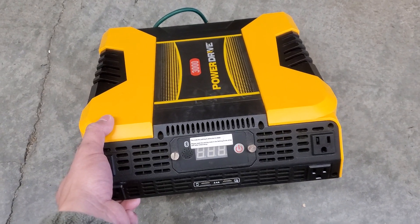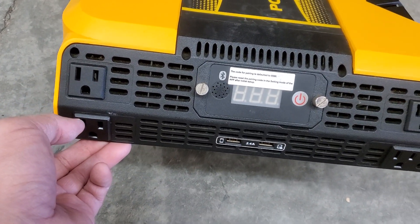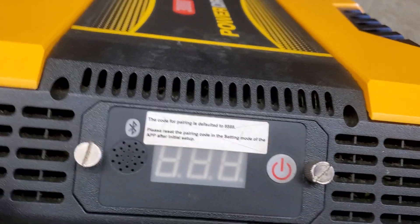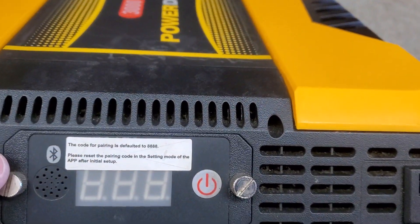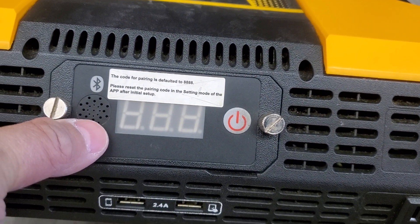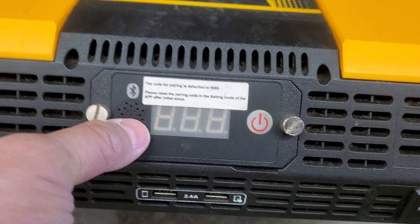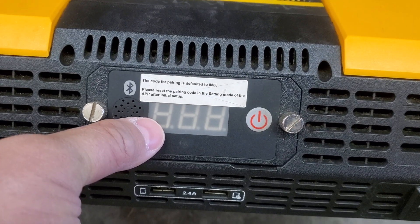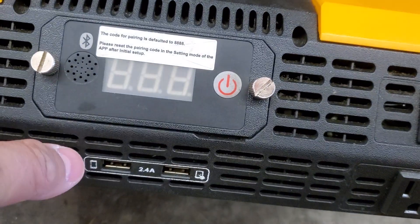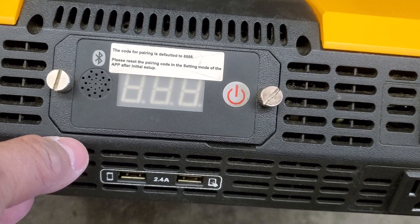As you can see, it has four AC outlets, it's Bluetooth capable — I believe this is where all the beeping sounds and warning sounds come out of — and it has a digital readout, an on/off switch, and 2.4 amp USB slots.